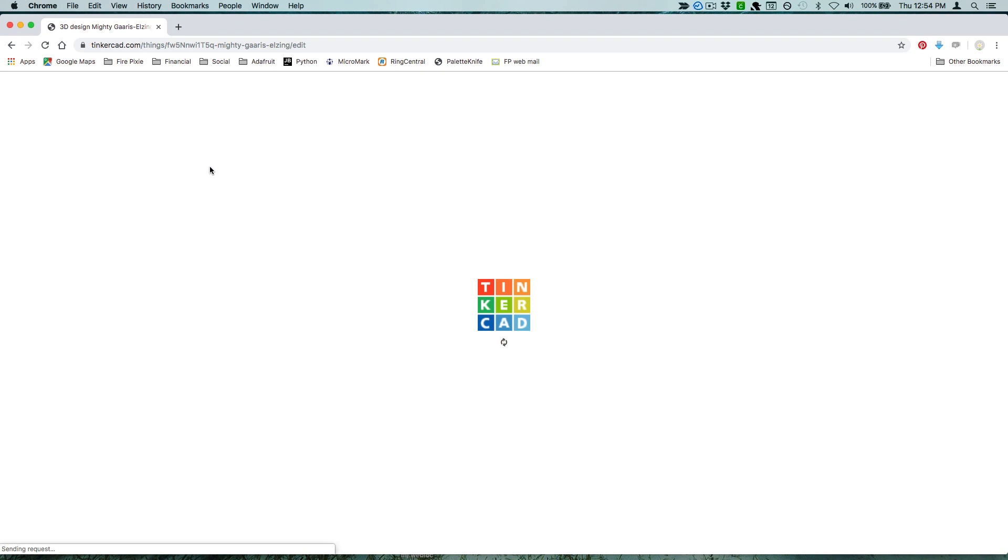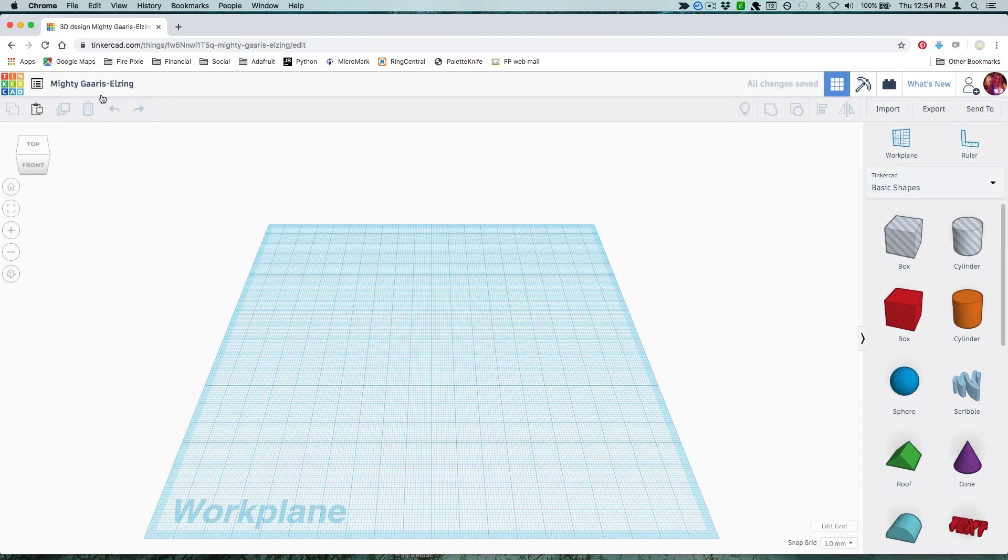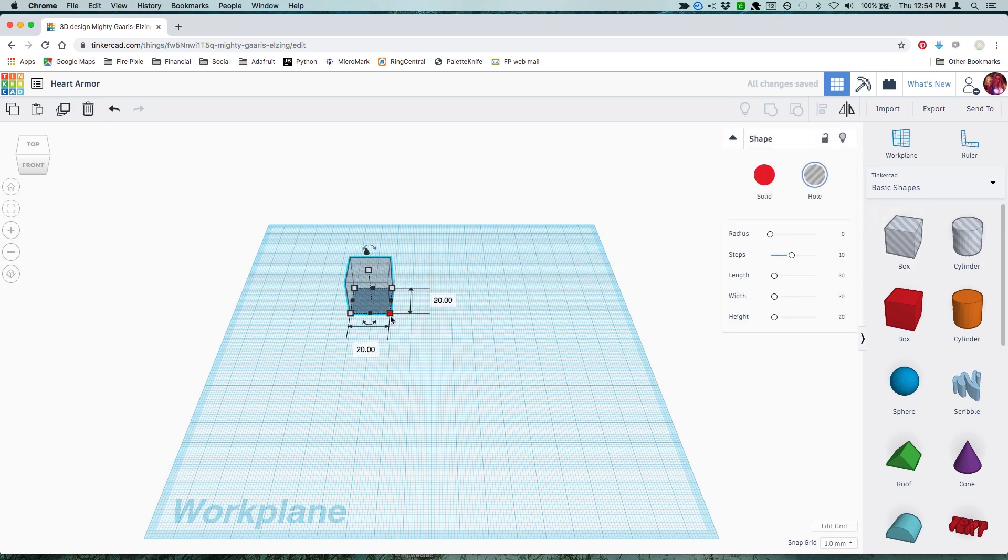Create a new design and give it a name — I called mine Heart Armor. First, we'll model a rough shape of our NeoPixel strand dot. I measured one of the dots with my calipers, added a little extra room for glue, and came up with some dimensions.